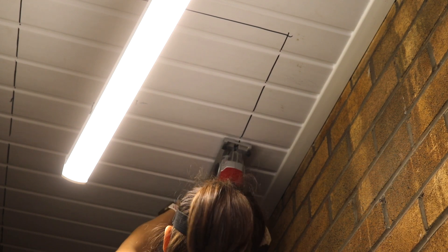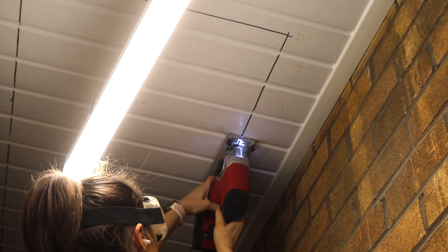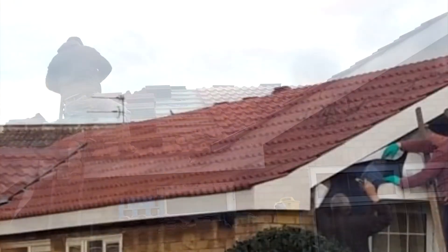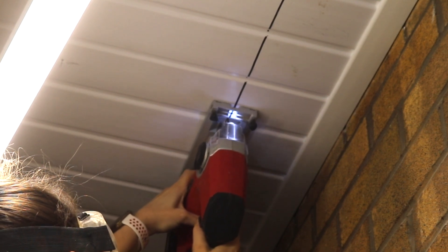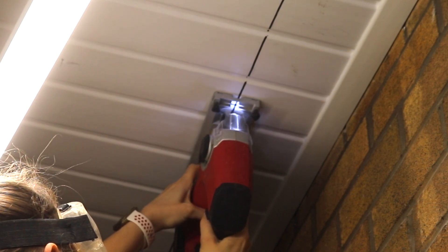Obviously you have to be careful with what's above — like pipes, cables and stuff. But because my dad built this roof himself, which I shared in a video over a year ago, he knew exactly what was above it. There's also another loft hatch in the bungalow itself, so we were able to access the area above, but creating this one makes it much easier to access storage.